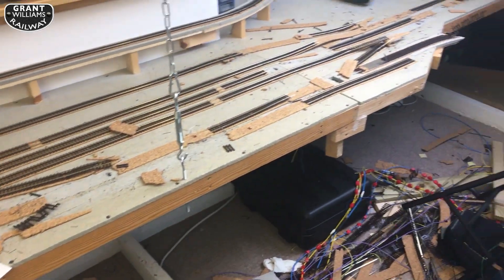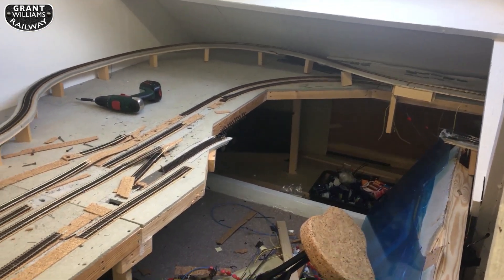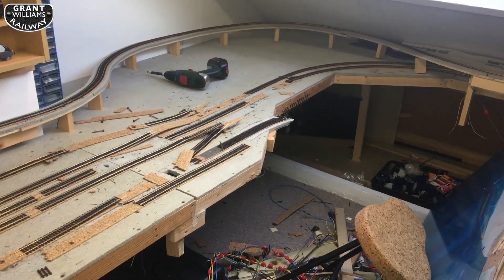Now that all the points are gone, all I've got left is track. I'll rescue as much as I can and then take the best boards out.